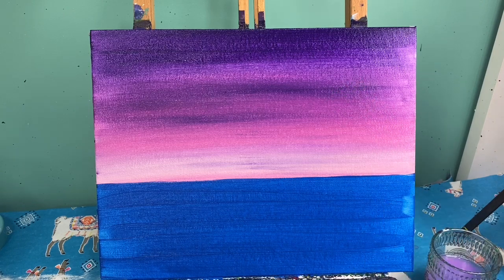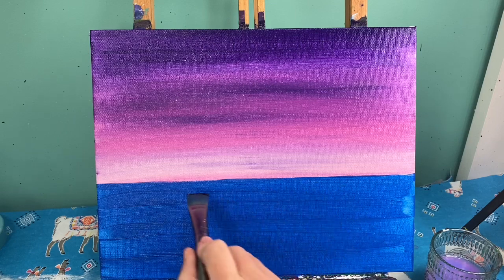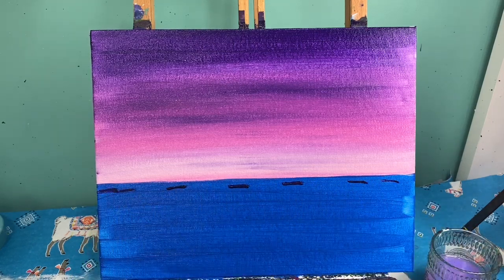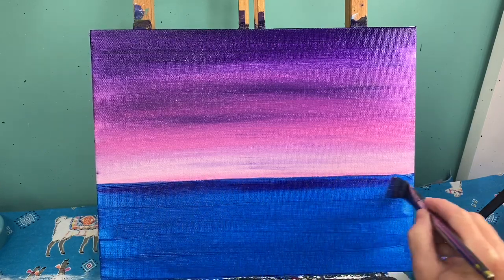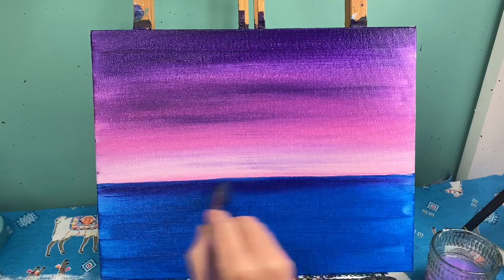I'm going to wipe this brush off — I don't need to wash it because I'll be coming back to that blue in a minute. I'm going to move down to the water and take some purple right here along this edge. I'll drop a little bit of purple in, wipe the extra off on my towel, and pull some of that purple across. I want the back of my water to look darker than the front, and the purple will help with that.